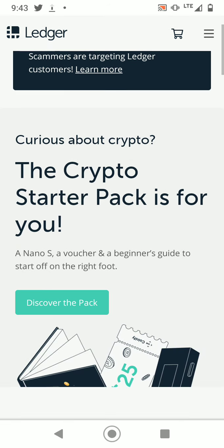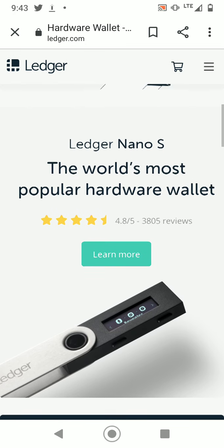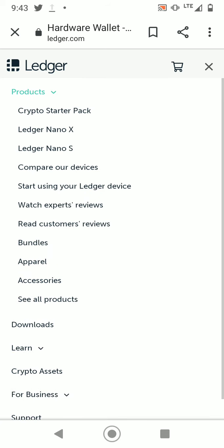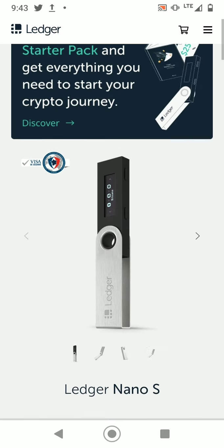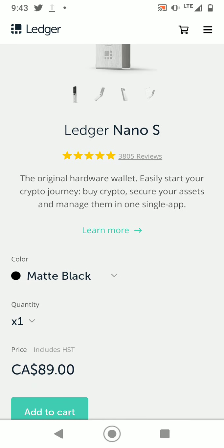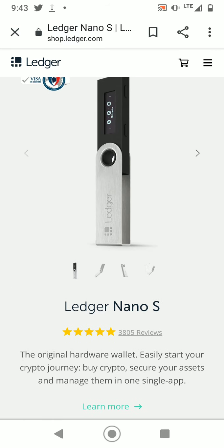There are two different types of Ledger wallets. I'm using the Nano S, which is the cheaper version — it stores roughly around three to six different cryptos. Understand that before buying one of these wallets.